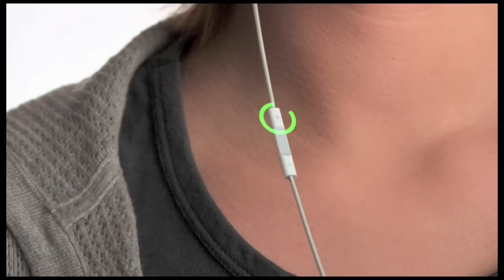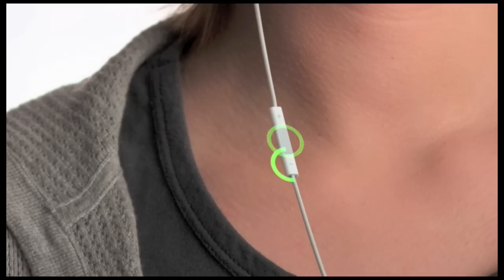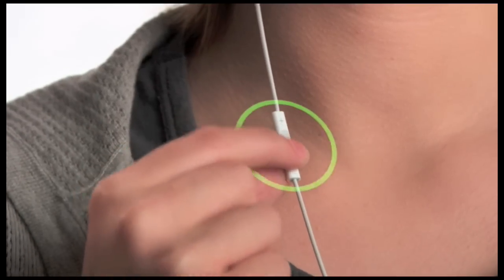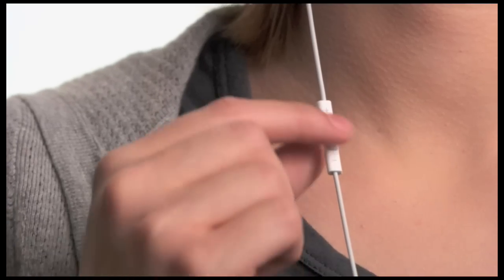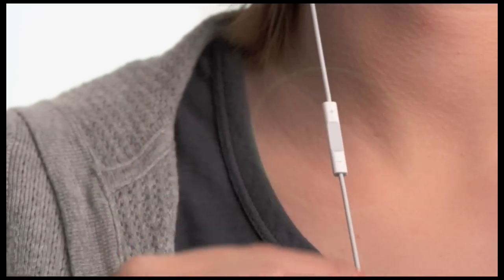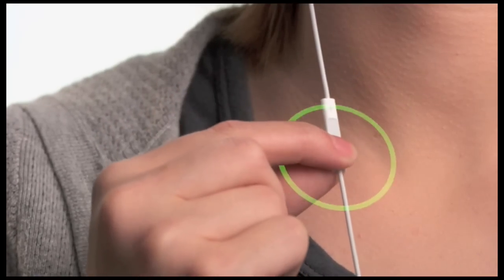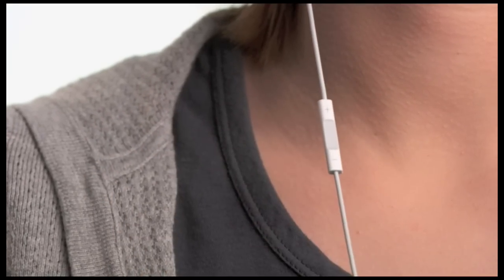The new iPod Shuffle gives you an entirely new way to navigate your music. The built-in controls just below the right earbud let you control every function of the iPod Shuffle by clicking on one of three separate areas: the top, the middle, or the bottom. To begin playing your music, click the center button once. To pause, use the same short click. You can skip to the next song by double-clicking the center. And you can control the volume by clicking the top and bottom. Those are the basics of navigation — pretty easy, right?